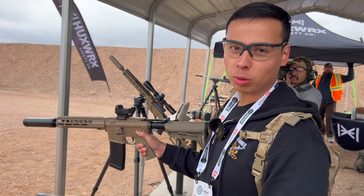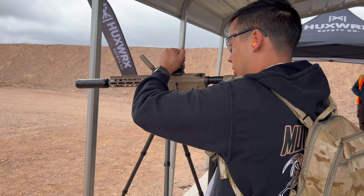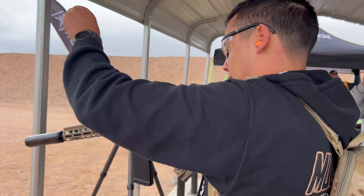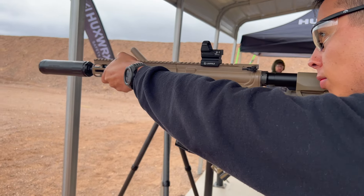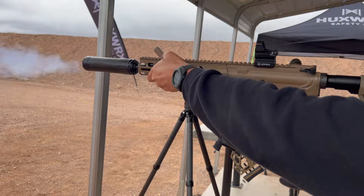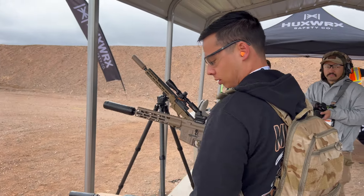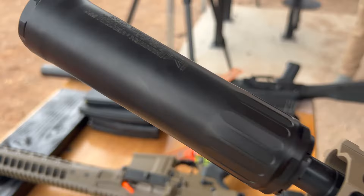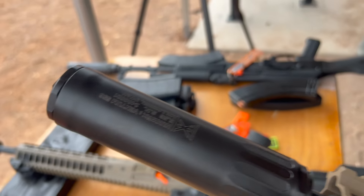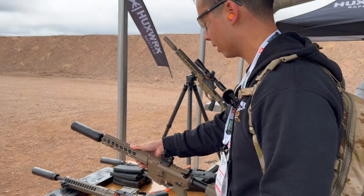So this is the new Huxworks Ventum 556. It's pretty lightweight on the front too — it looks like it would be heavier.